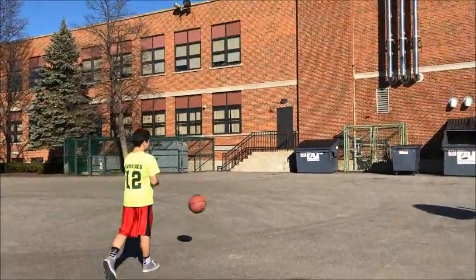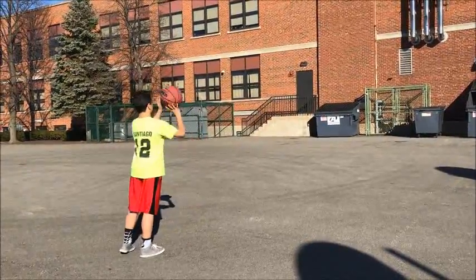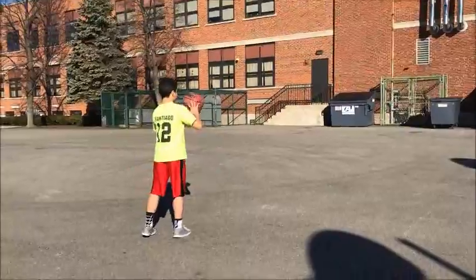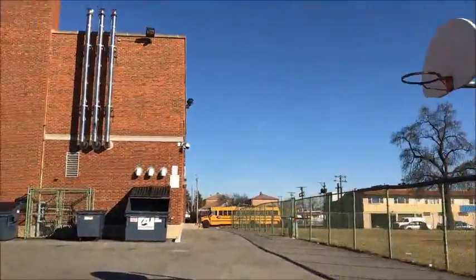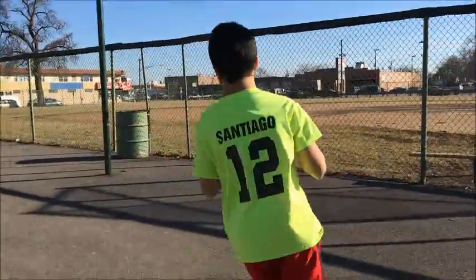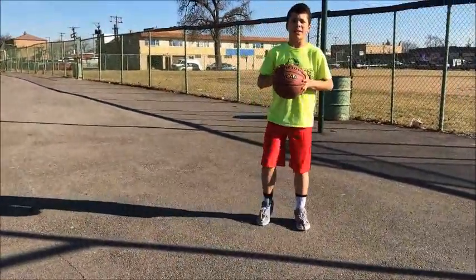So toss it up like this and just shoot. I'm just going to take a couple bounces. And this is what it looks like. You want to do that from there, right here, in the corners, and that's it.